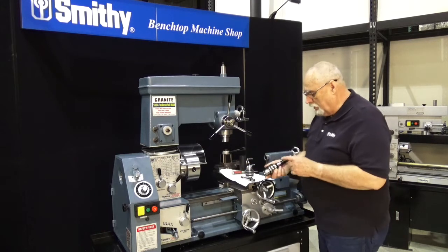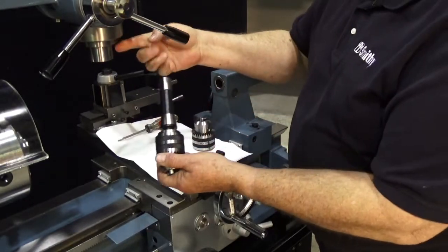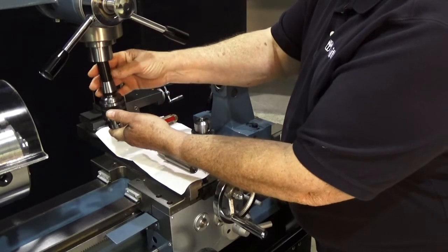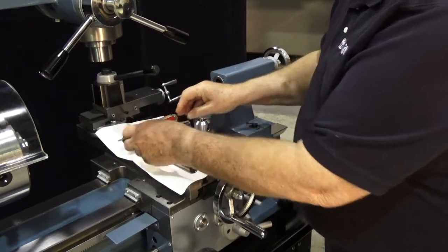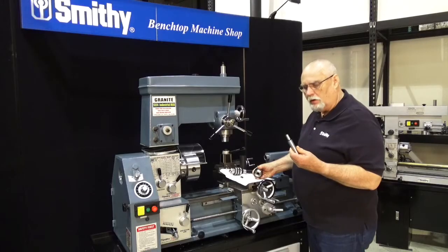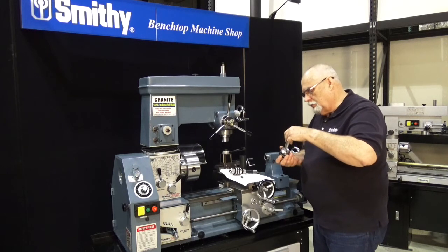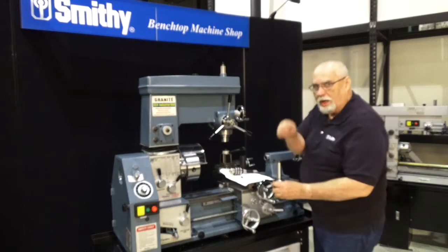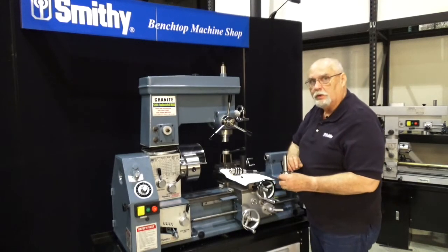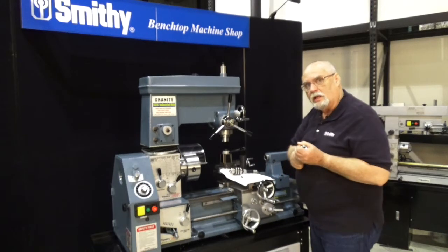The next thing we need to do is to mount the arbors into the drill chucks. This one I've got mounted already. For this one here, what I recommend is to take the arbor portion and put it in the freezer for about an hour — that'll shrink it just a little bit. Pull it out, put it in here, and give it a good whack with a mallet to lock it into place. When the temperature equalizes, it's on there good and solid.